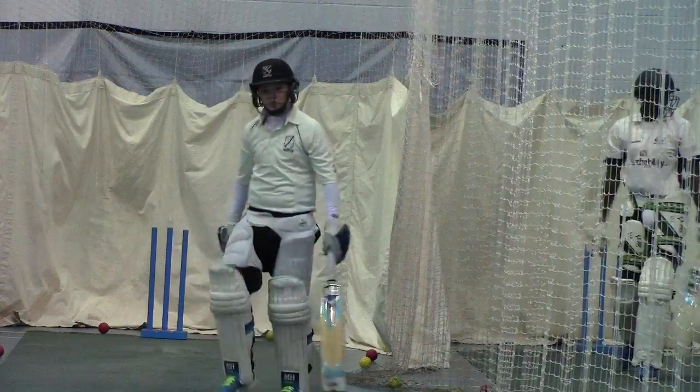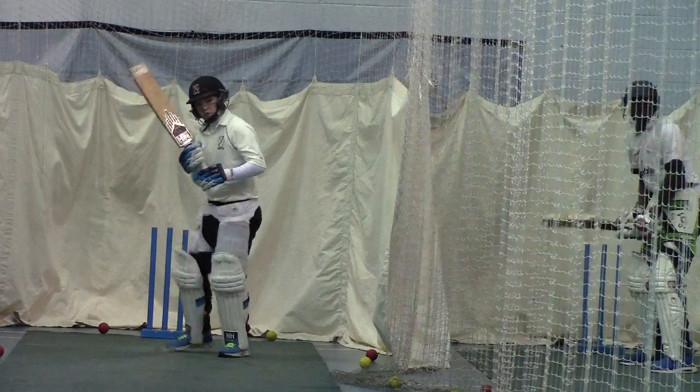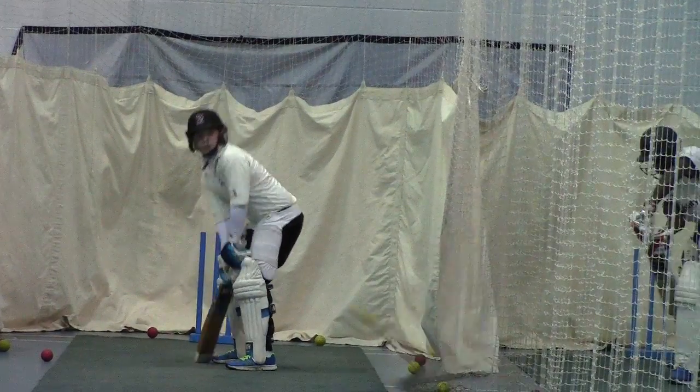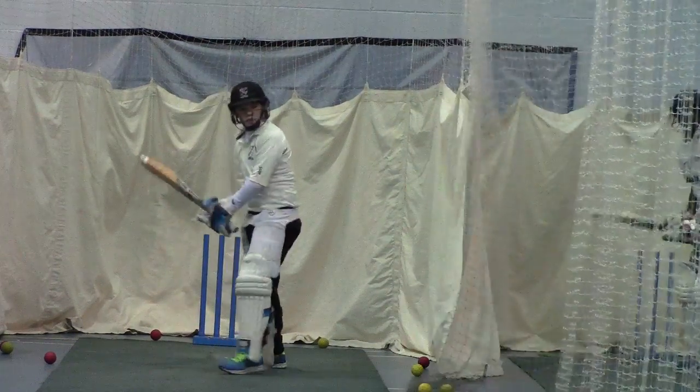Kieran, just back out of your crease. Put your back foot a bit more. Come forth. Yeah, just hit a few there. Keep standing. Good job, and again, good work.